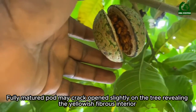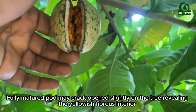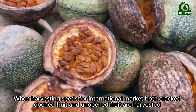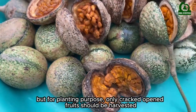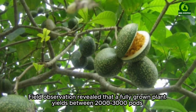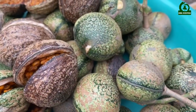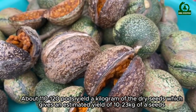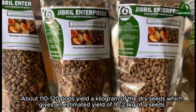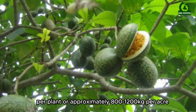Fully matured pods may crack open slightly on the tree, revealing the yellowish fibrous interior. When harvesting seeds for international markets, both cracked open and unopened fruits are harvested. But for planting purposes, only cracked open fruits should be harvested. A fully grown plant yields between 2,000 to 3,000 pods. About 110 to 120 pods yield a kilogram of dry seeds, giving an estimated yield of 10 to 23 kilograms of seed per plant, or approximately 800 to 1,200 kilos per acre.